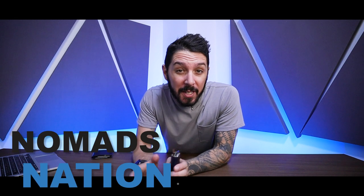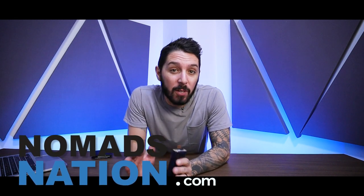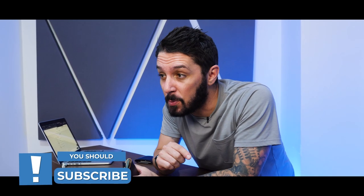Also, real fast — I'm Aaron. This is Nomads Nation, where we do the best gear reviews on YouTube. If you dig wallets, backpacks, slings, or really any gear, we review it all. You should definitely hit the subscribe button so you'll be notified anytime we go live with a new review.